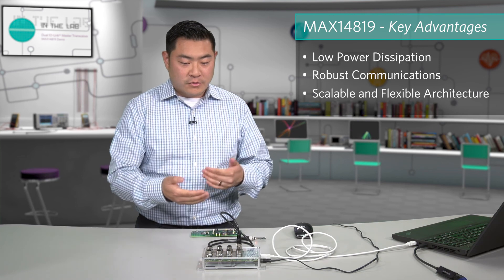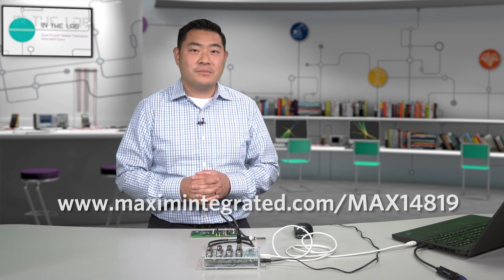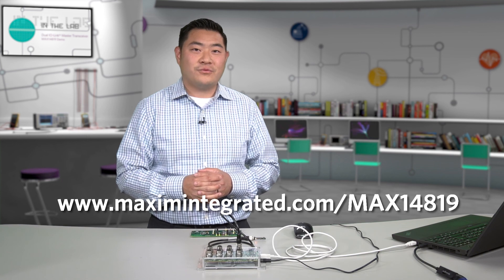We have developed multiple EV kits and reference designs to help evaluate our solution quickly. For more information, please go to www.MaximIntegrated.com/MAX14819. Thank you for your time and have fun.